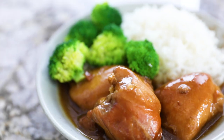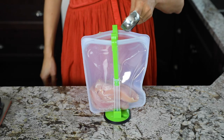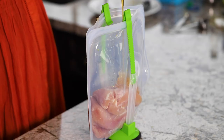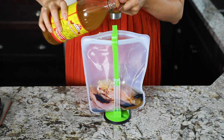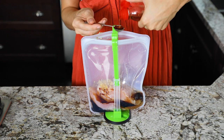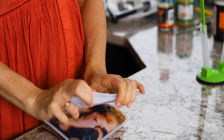The next recipe is honey garlic chicken. Similar to the teriyaki chicken, we'll be adding a cornstarch and water slurry about an hour before serving, and it goes great with rice and veggies. To the bag we're adding boneless skinless chicken breast, honey, reduced sodium soy sauce, garlic, apple cider vinegar, Worcestershire sauce, and sesame oil. Squish it all together and pop it in the freezer.